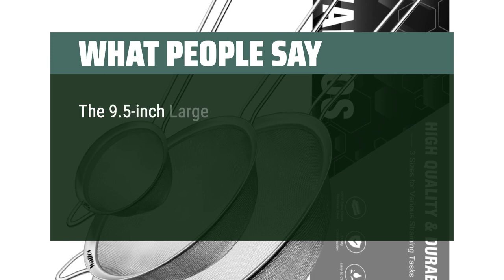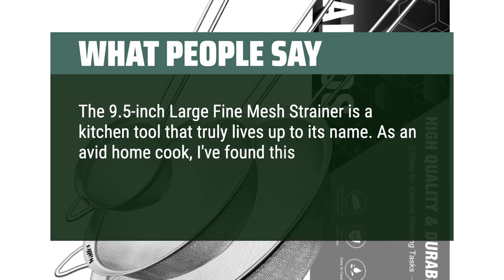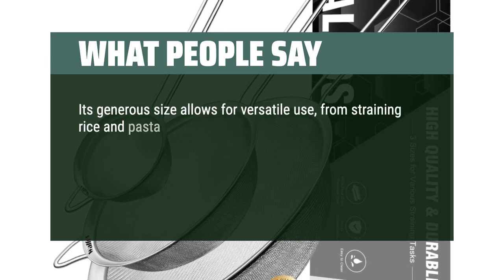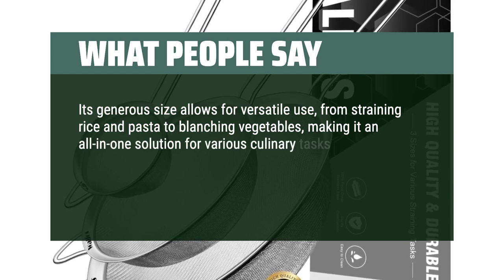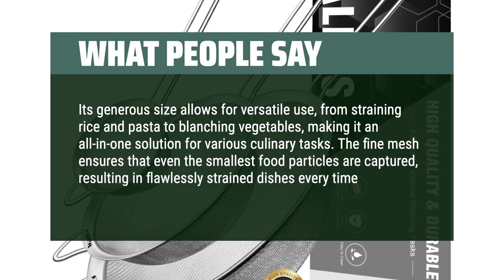The 9.5-inch Large Fine Mesh Strainer is a kitchen tool that truly lives up to its name. As an avid home cook, I found this strainer to be an indispensable addition to my kitchen arsenal. Its generous size allows for versatile use, from straining rice and pasta to blanching vegetables, making it an all-in-one solution for various culinary tasks. The fine mesh ensures that even the smallest food particles are captured, resulting in flawlessly strained dishes every time.